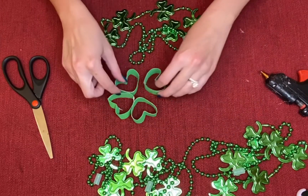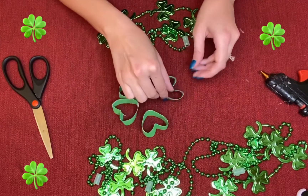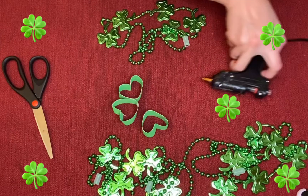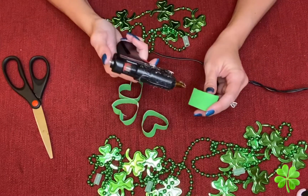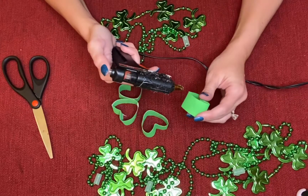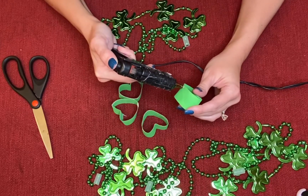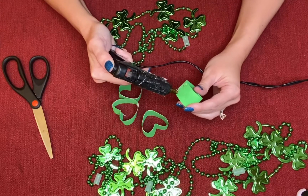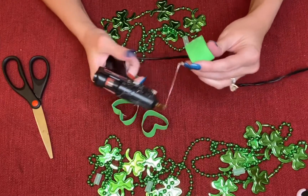Now once you have all four bent like hearts, we're going to glue them together — it's going to look like that. Take just a little bit of hot glue. Again, make sure your parents are helping you and that you can use the hot glue gun. Put just a little bit on one side — it gets kind of messy so you can just do that.